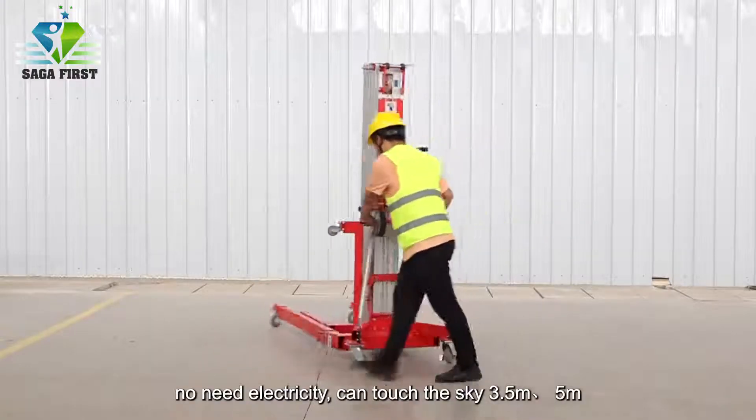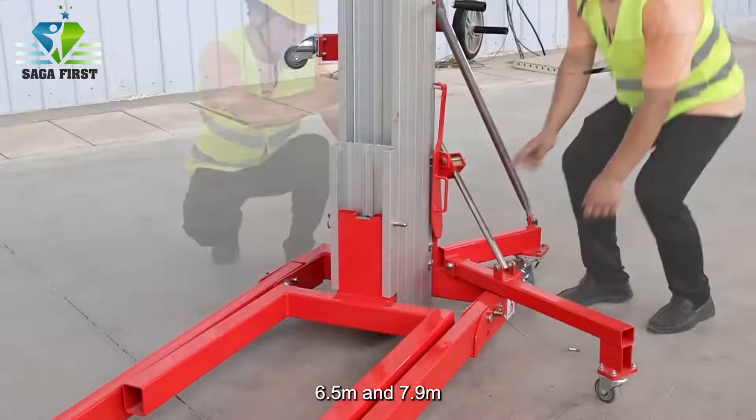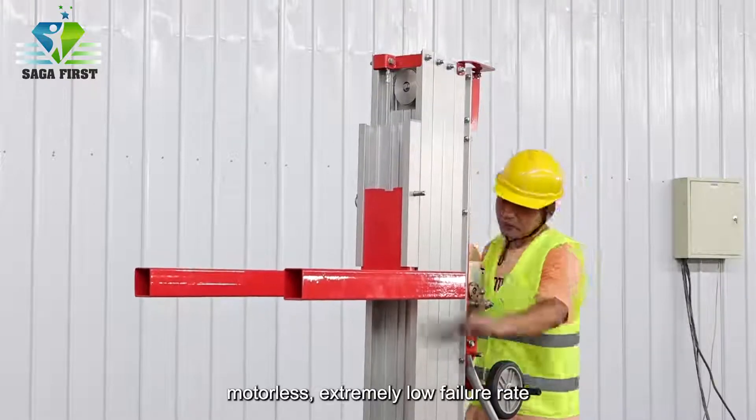No electricity needed — can reach heights of 3.5 meters, 5 meters, 6.5 meters, and 7.9 meters. Simple hand crank design with steel rope protection, motorless, and an extremely low failure rate.